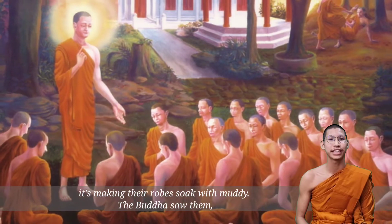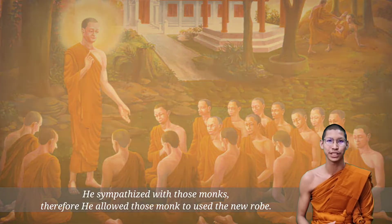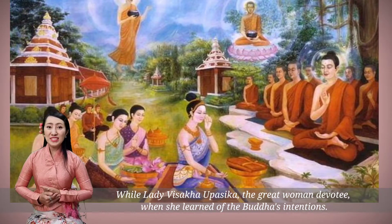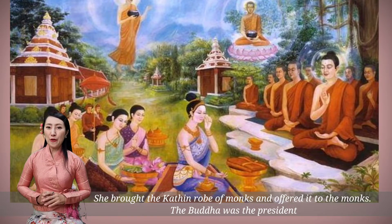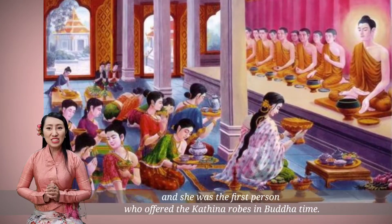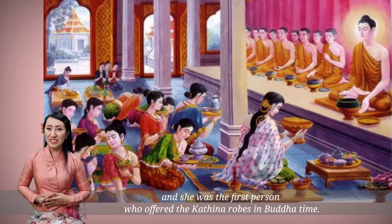The Buddha saw them and sympathized with those monks. Therefore, he allowed those monks to use a new robe. Lady Visakha Upasika, a great female devotee, when she learned of the Buddha's intentions, brought Kathin robes for the monks and offered them. The Buddha presided and she was the first person who offered the Kathin robe in the Buddha's time.